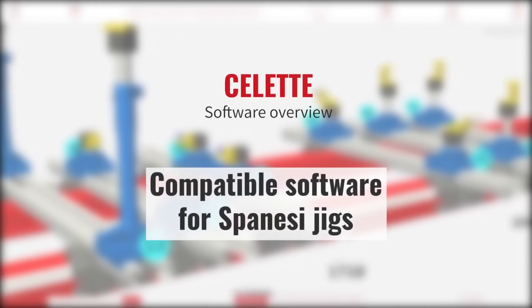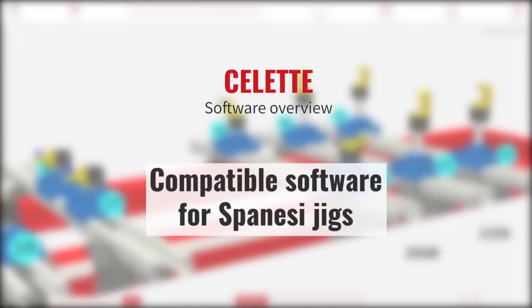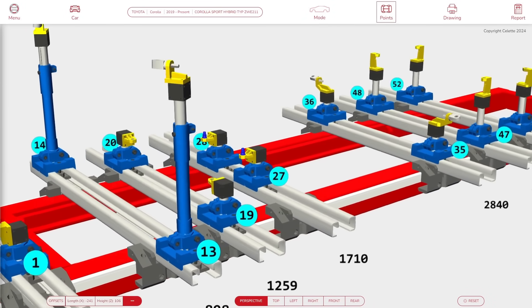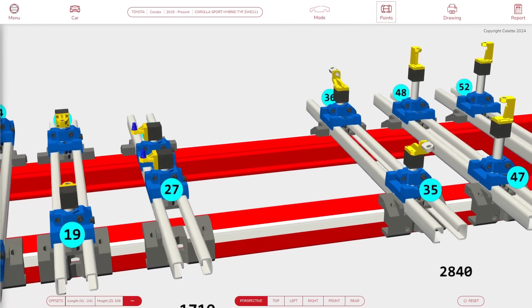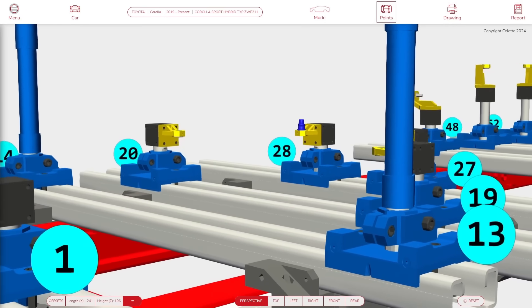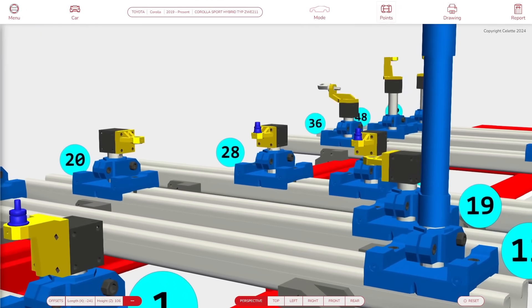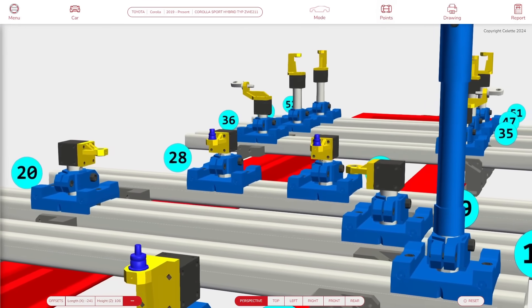Let's have a quick overview of SELET compatible software for Spanese jigs. This software is made to help bodyshop repair all kinds of vehicles using SELET database, even though they may not own a SELET bench or a set of Chameleon jigs. Please note that while SELET maintains high quality standards regarding their hardware, data, and software.